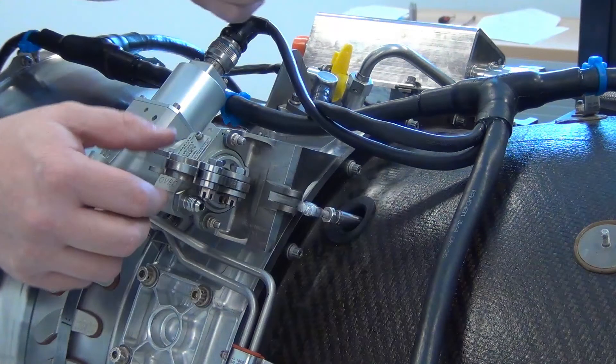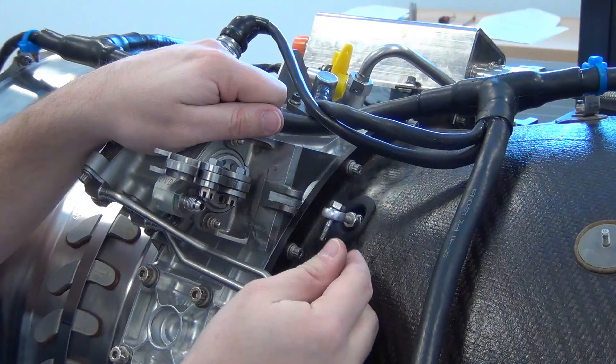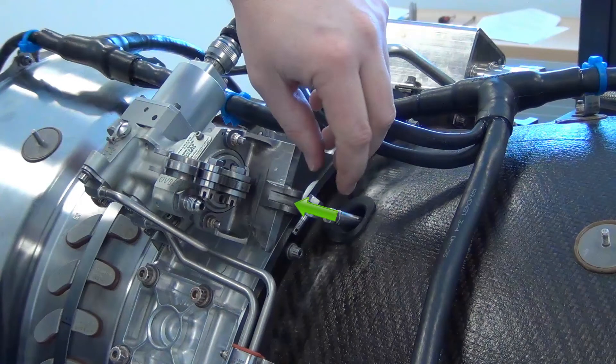Remove the lever pivot bolt to gain access to rotate the rod end. Use a bolt through the rod end to pull the pushrod out as far as it will go. Rotate the rod end counterclockwise one half turn to lengthen it.